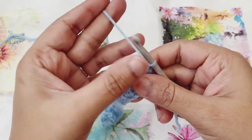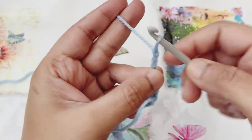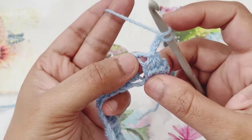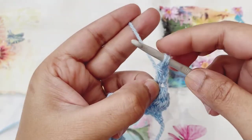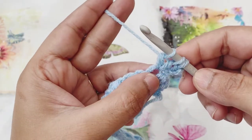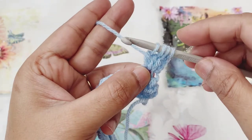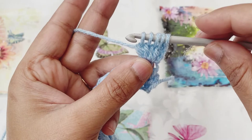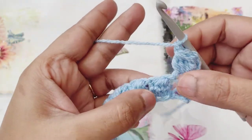Let's start row two. Start by creating three chain spaces — we'll do that at the beginning of each row. Then yarn over, find the big hole space created from the cluster of the previous row, go there and pull up a loop. Yarn over, pull through the first two loops. Then yarn over again and go to the same chain space, pull up a loop, yarn over, pull through the first two — there will be three loops. Yarn over again, same chain space, pull up a loop, yarn over, pull through the first two. Yarn over, go to the same chain space, pull up a loop, yarn over and pull through the first two loops — there will be five loops on the hook. Yarn over and pull through all five loops. Chain one to finish off the cluster.